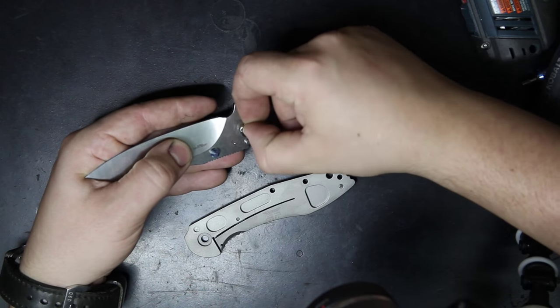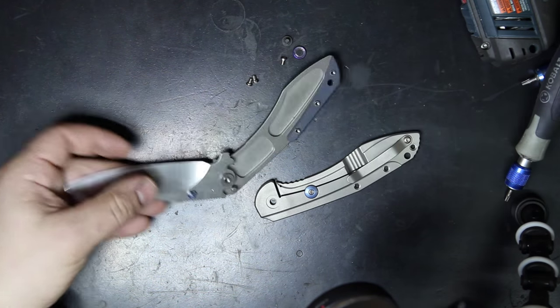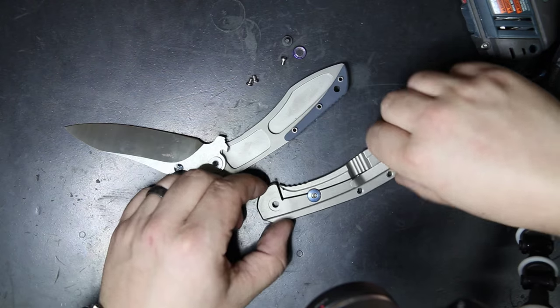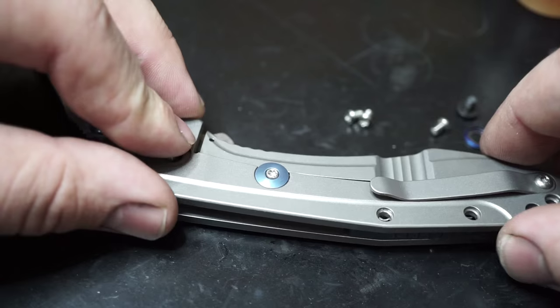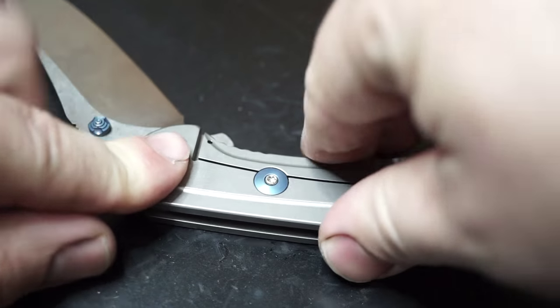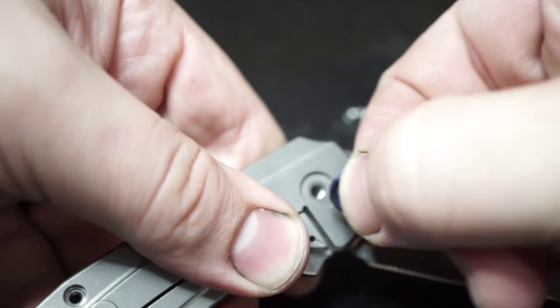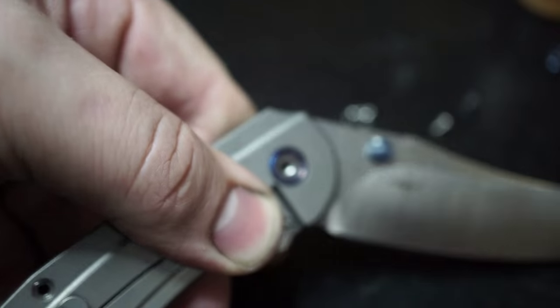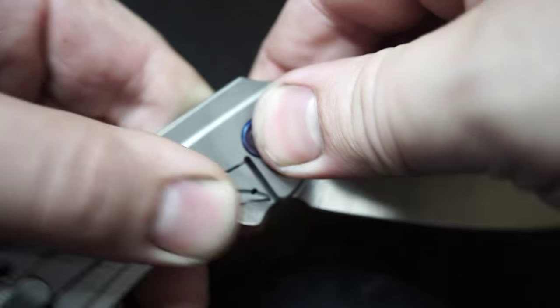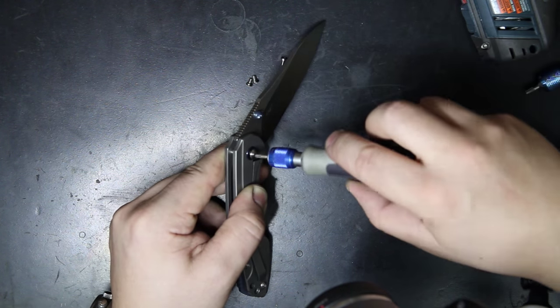The washers are stainless steel — in fact, they're made of blade steel, so they're the same hardness as the blade itself. Because of that, you've got a much smoother action with ball bearings running against hardened stainless steel. Once you get the knife reassembled, go ahead and replace the pivot screw and the pivot ring, depending on which style screw you have, and just snug it down nice and tight.